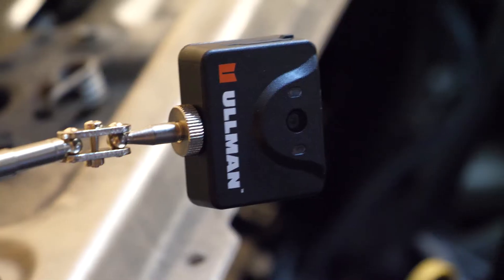Also, you can turn the light on and off and adjust the intensity, as well as take still shots and video.